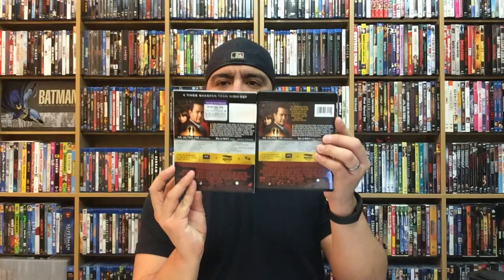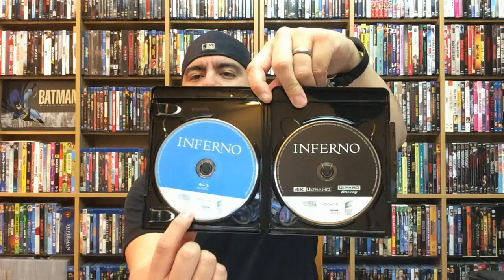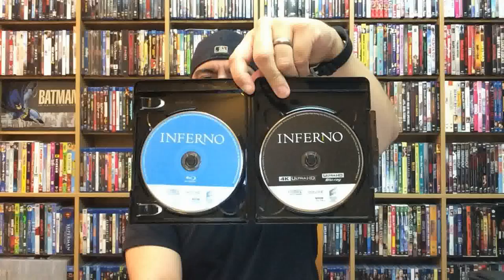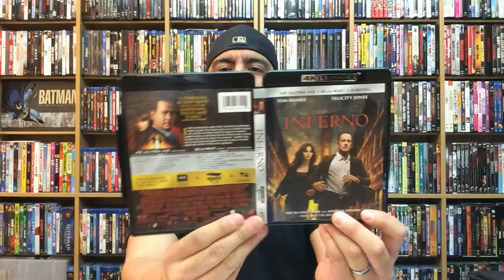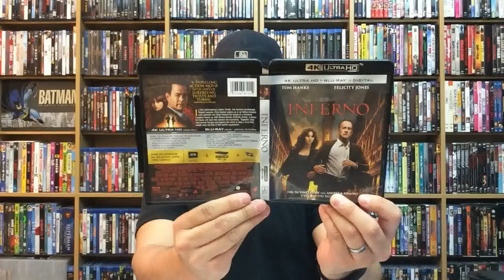Let's go ahead and pop this open with my trusty opener, La Flama Blanca — the White Flame. Really cool 4K case. It does come with a digital copy, and in usual Sony Pictures fashion they have the Blu-ray here in blue and the 4K in black. No interior artwork — just the logo itself. There goes the front, back, and spine of Inferno. Like I said, it does come out January 24th from Sony Pictures Home Entertainment.